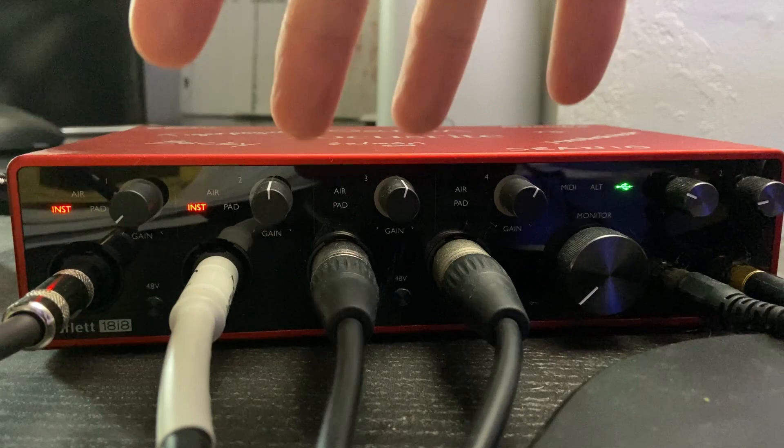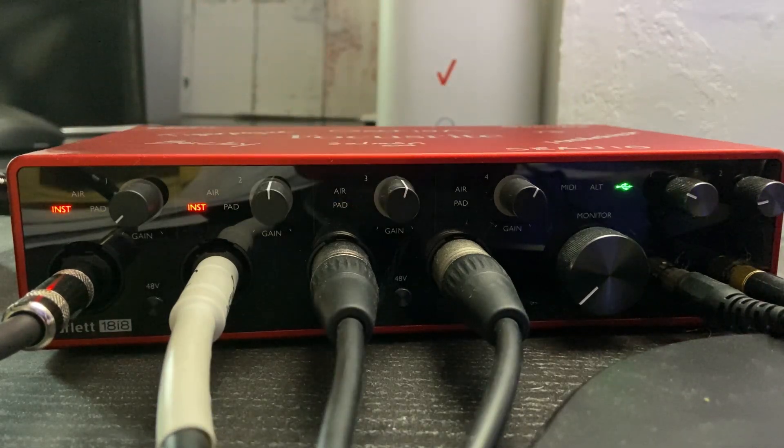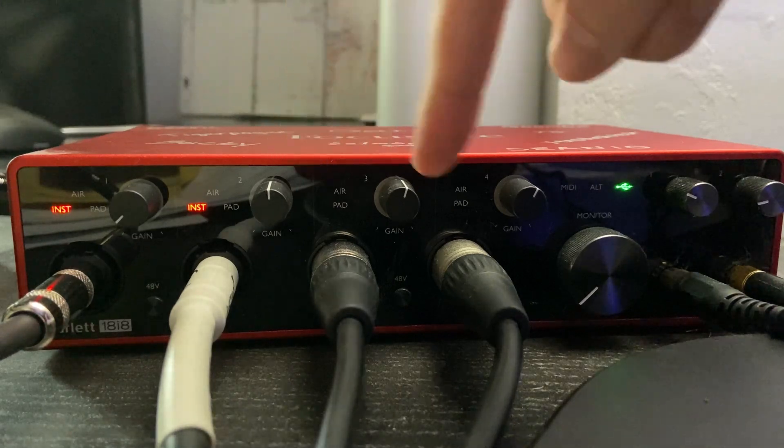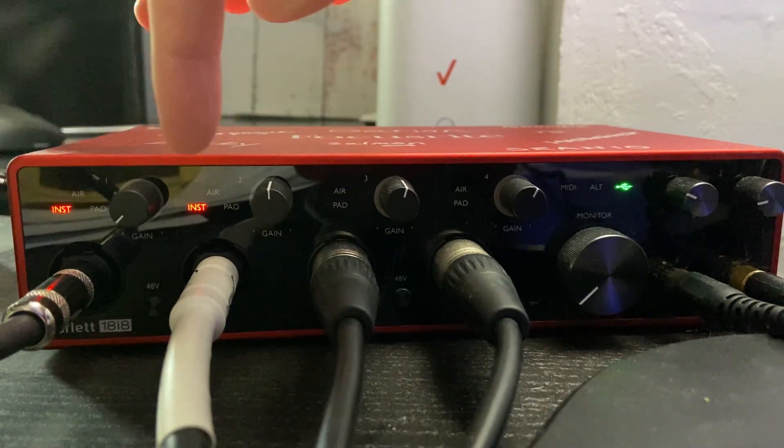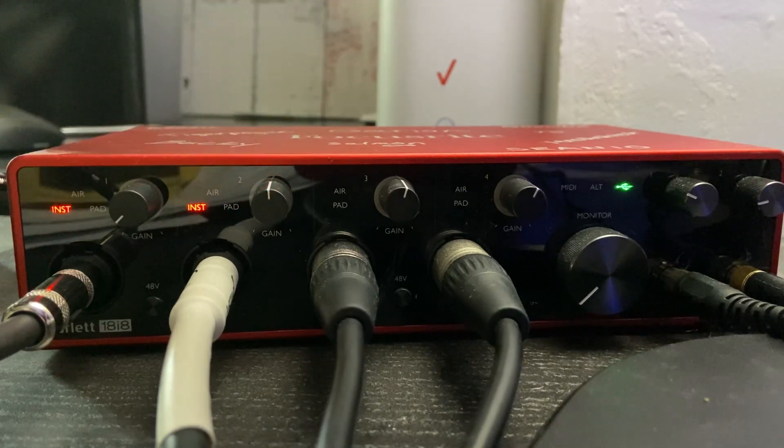You have four microphone preamps on the front of the Scarlett 18i8, and each one has a gain feature that you can raise and lower to raise or lower your microphone volume. You can also plug in instruments with quarter-inch cables into those inputs as well.